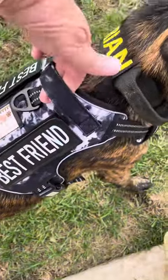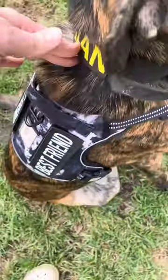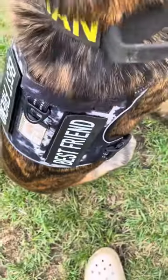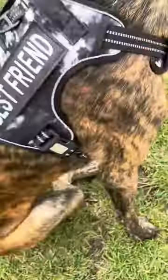Nice-looking harness. Nice handle, back clip, front clip. Looks good, fits good. Love the patches. Love the harness.